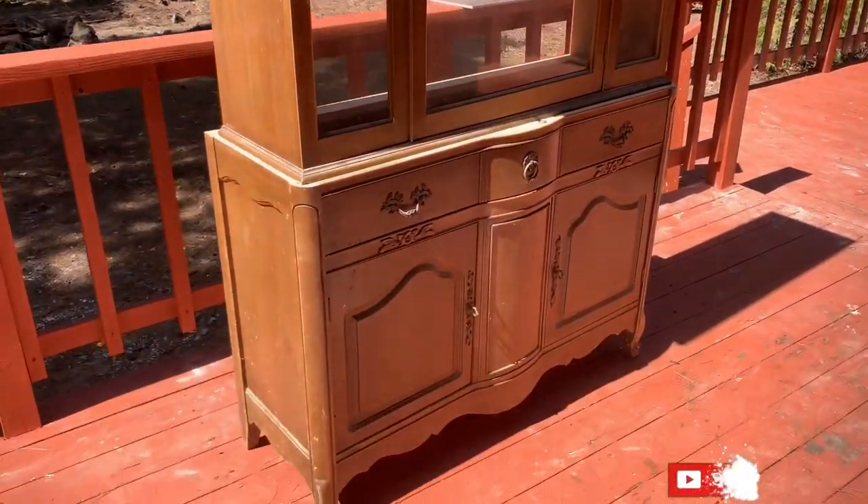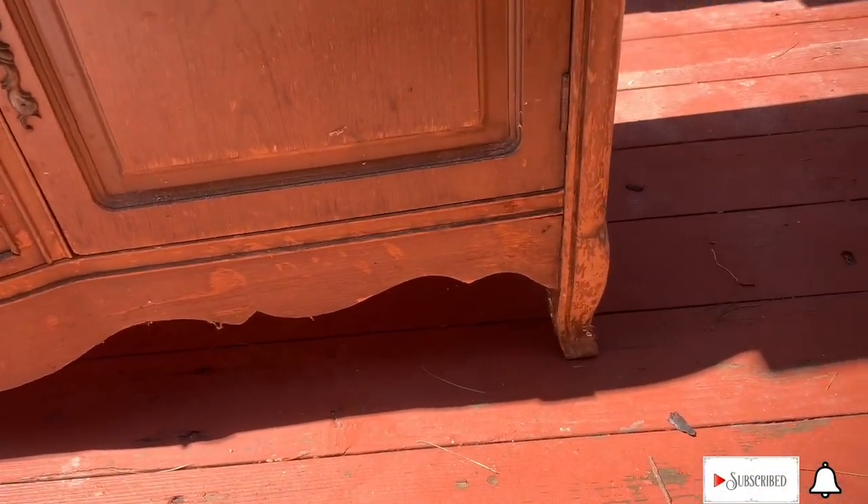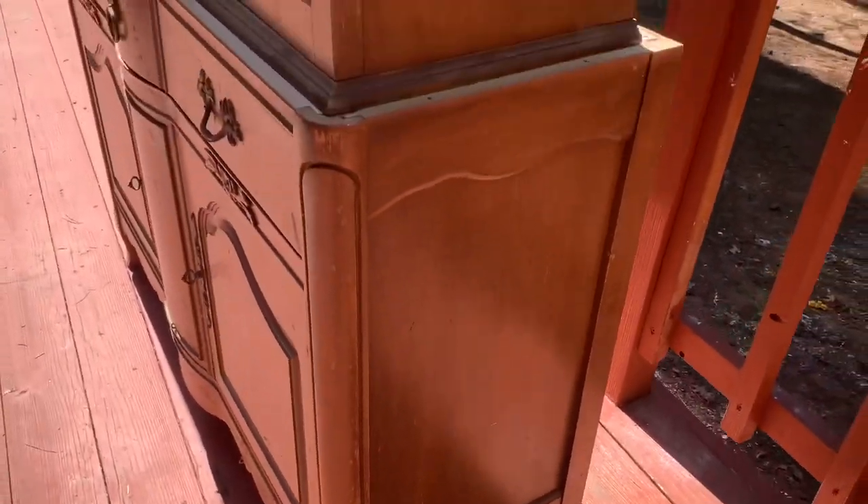You guys know I'm at my parents' house trying to help them remodel their kitchen. This is a piece my mom wanted to turn into a coffee bar and have it kind of match with the kitchen — this was actually my stepdad's grandma's china hutch.